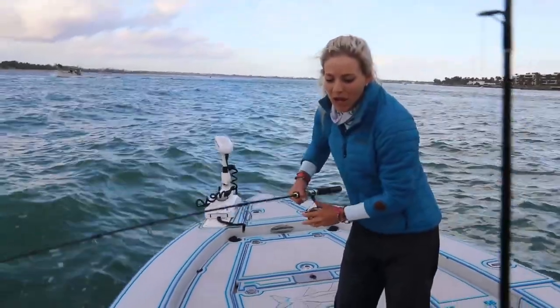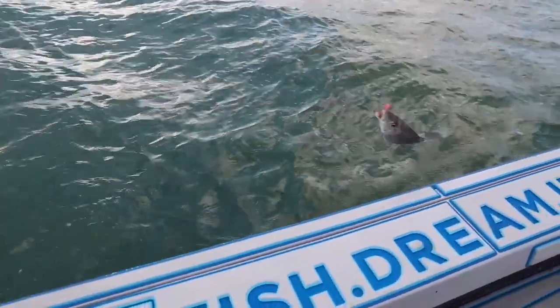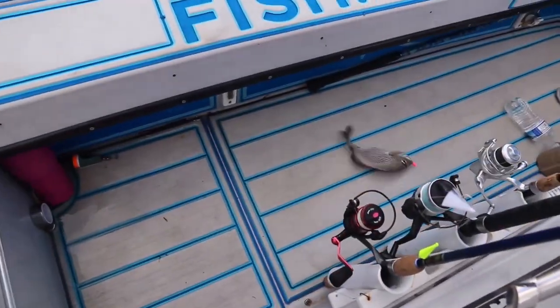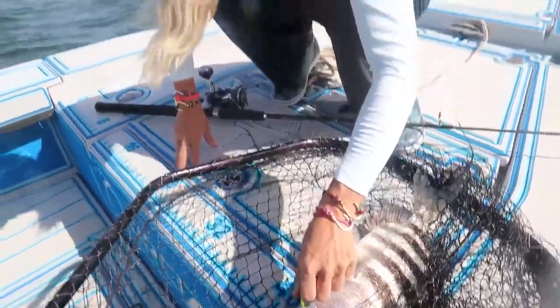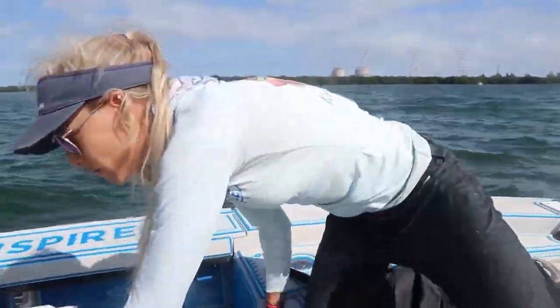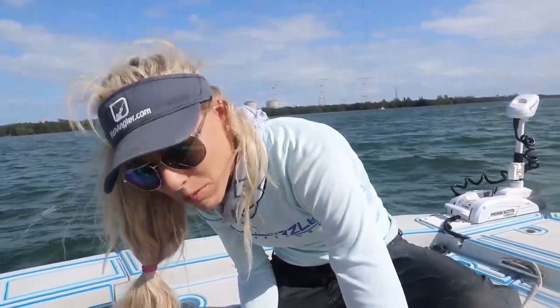Trying to teach him how to bounce these things off the bottom — it's pretty simple, just shrimp on a jig, anybody can do it. He just caught a nice pigfish, so that's a keeper fish too, but now he's got to keep something for dinner. I caught a couple at the inlet. After the incoming tide basically ended, we caught those two pompano and I lost a couple nice ones, which is part of fishing.